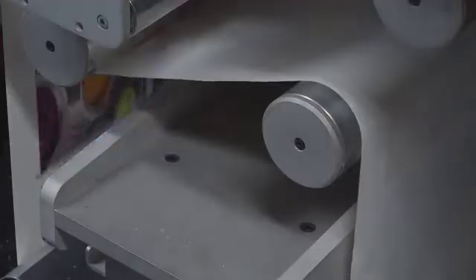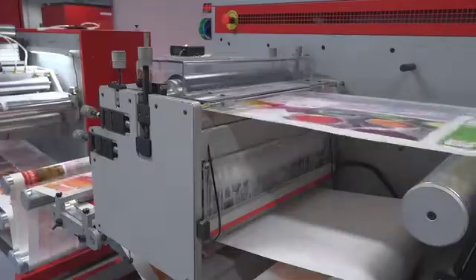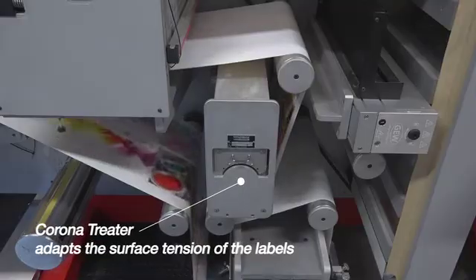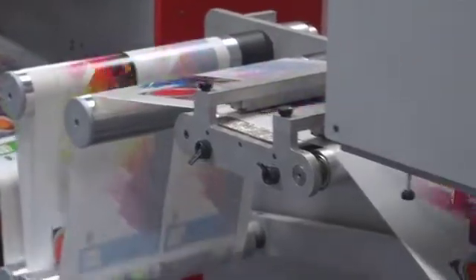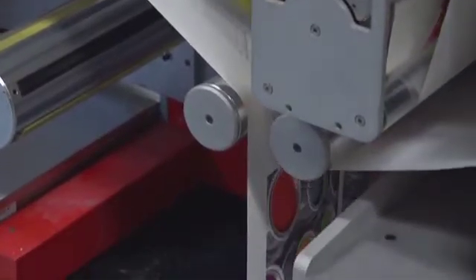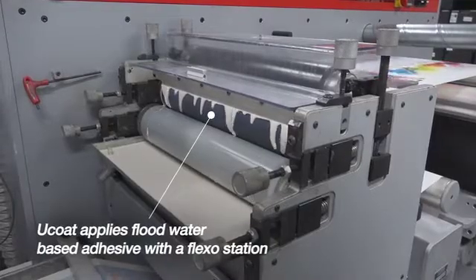The Zycon industrial heat transfer label can now be further finished inline or offline. In this case, an adhesive will be applied before rewinding the label. Before the adhesive is applied, the web is run through a corona treater that adapts the surface tension of the labels. It allows for a smooth and even bond of the adhesive to the toner. A web guide ensures proper alignment of the paper during the different finishing steps.